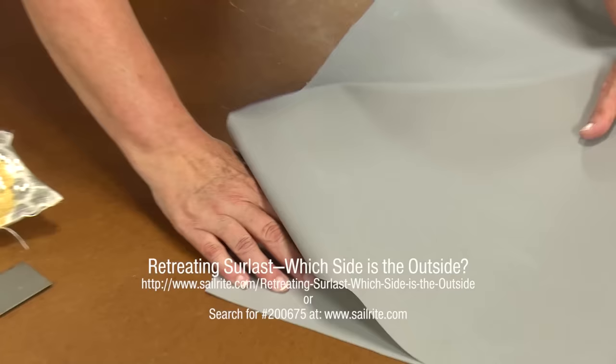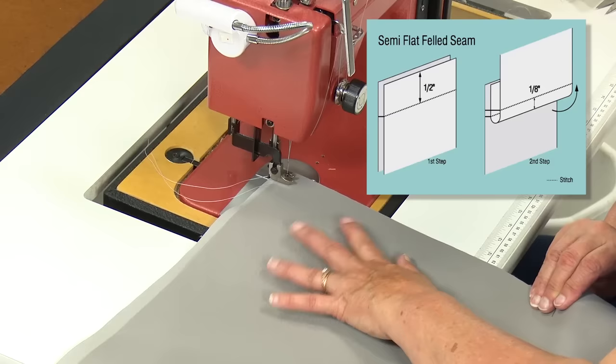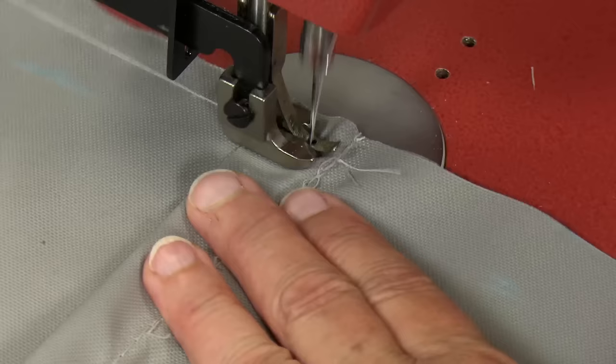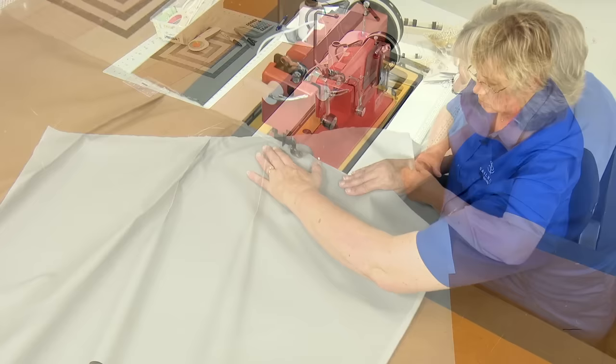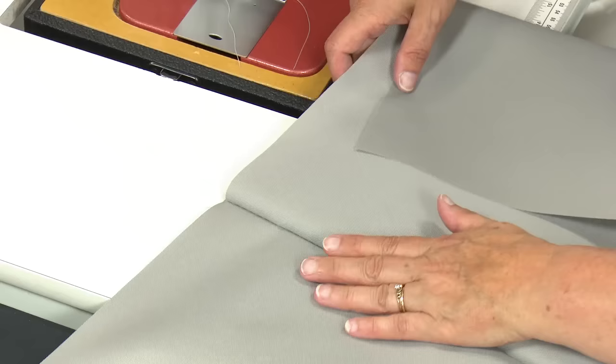To sew this panel together, we'll be creating a semi-flat felled seam. This means the first stitch will be about half an inch from the raw edge of the fabric, and it'll be a straight stitch about 5 or 6 millimeters in length. Notice that Cindy pulls the pins as she approaches them. Once this first stitch is done, the panel will be splayed open so the outside surface is up. I'm going to open this up and do a semi-flat felled seam to make the seam a little stronger — I'm going to push both layers of my seam up and topstitch in from the edge, using the edge of the presser foot as my guide.